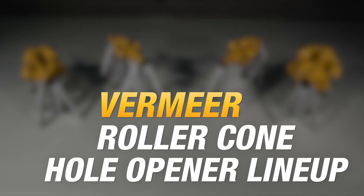Hi, it's Jason Zouster from the VoreStore Tooling and Accessories Warehouse at Vermeer. Today I'm going to talk to you about one of our newest innovations, the Vermeer lineup of Roller Cone Hole Openers.